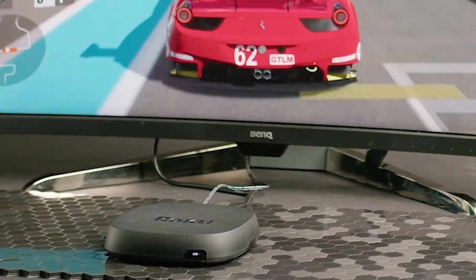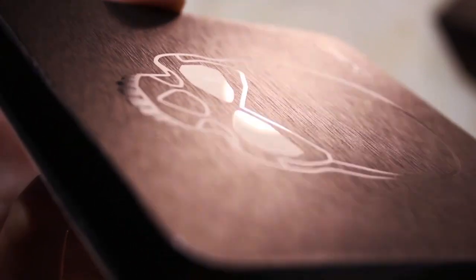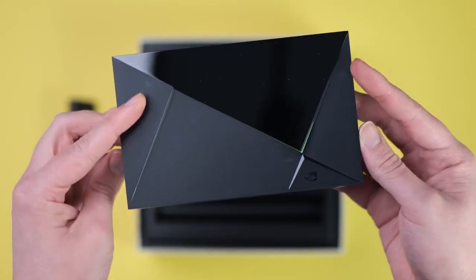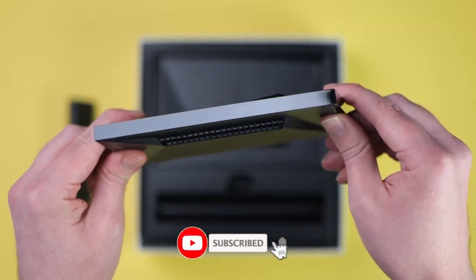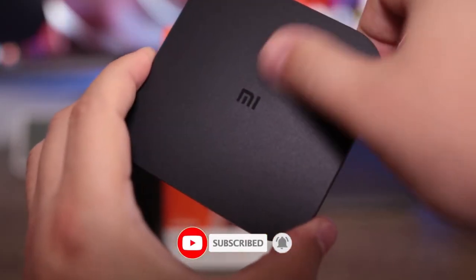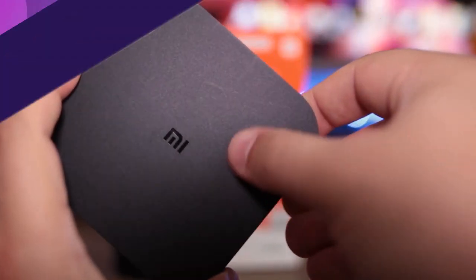Ok guys, that does it for our top 5 list of the best Android TV boxes in 2023. You can find links to all of the products in this video in the description below. Check out some other videos for more recommendations on new tech devices. And don't forget to like, subscribe and ring the bell so you don't miss any of our fresh content. Catch you next time.